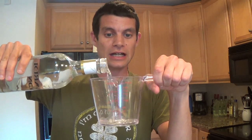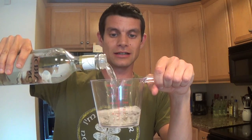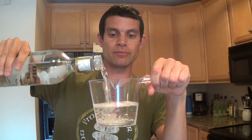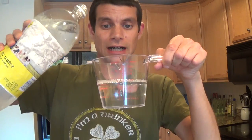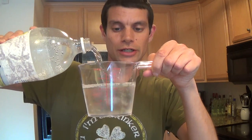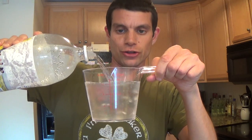Now the first thing you want to do is take a shot of the rum because it helps steady your nerves. The second thing you want to do is pour a cup of the coconut rum into a measuring pitcher. The third step is to pour a cup of the tonic water into the measuring cup.